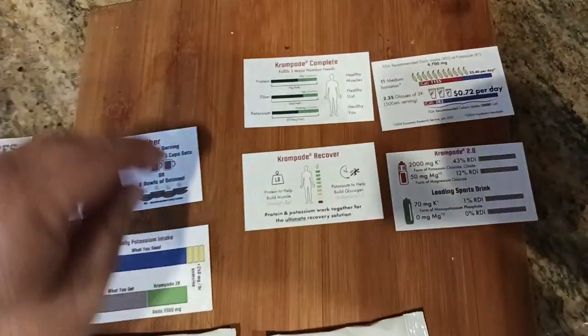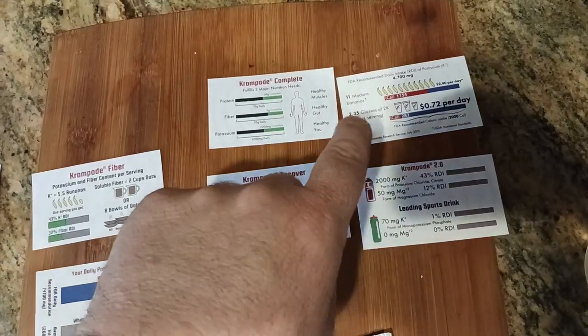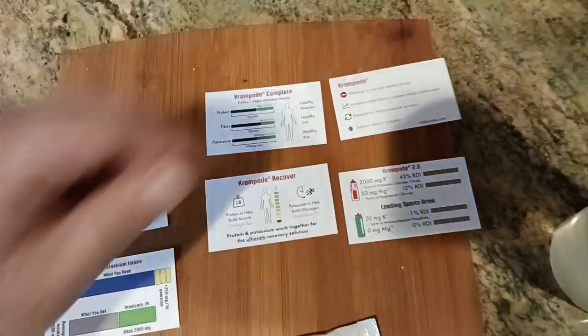These are the other products that they make. They also make a Compete, a Recover, a Cramp Aid 2.0, and the original Cramp Aid, which we'll have to cover in future videos.